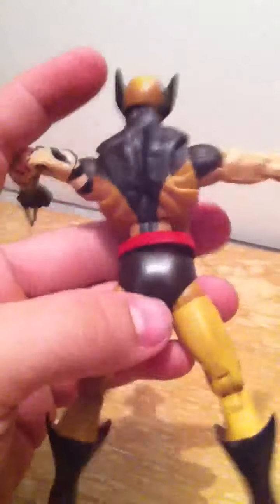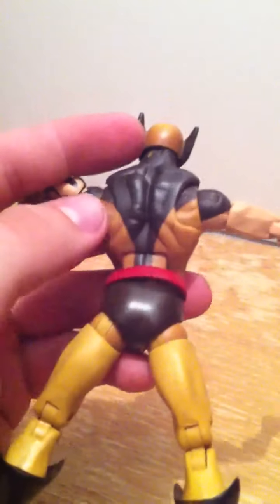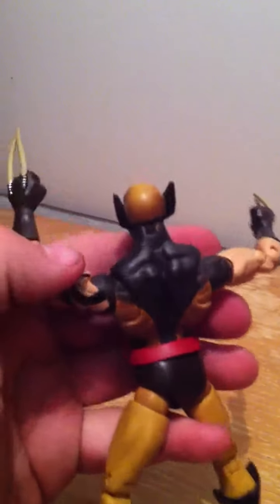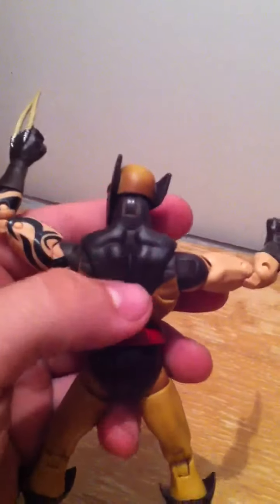Good muscle definition on the front and back — they did a really good sculpt on this guy with good paint detail. His legs have no real shiny paint, only a little bit on his head. No accessories come with this guy.